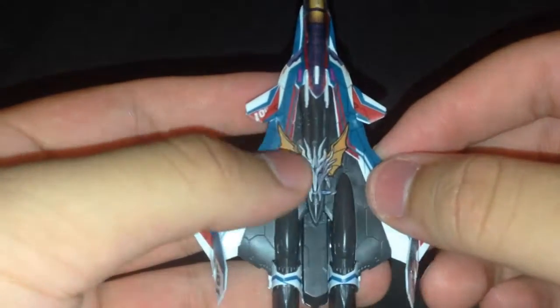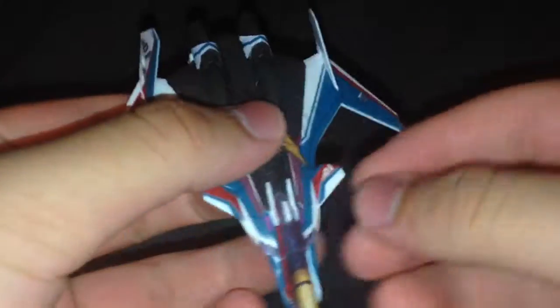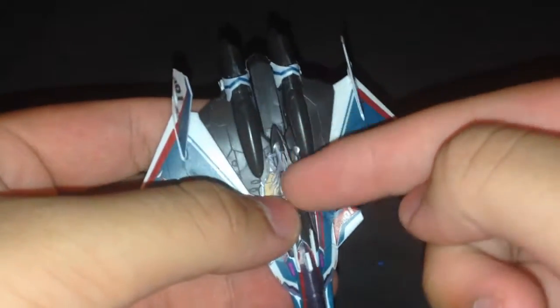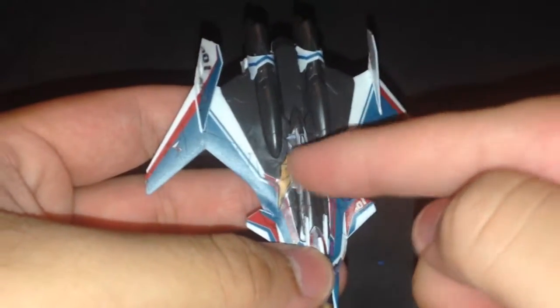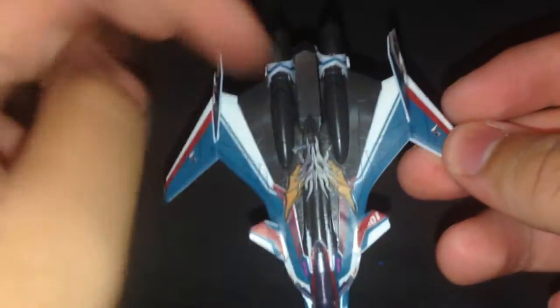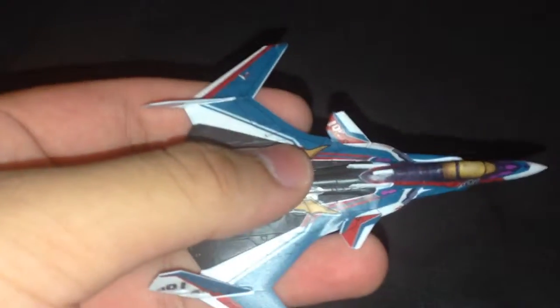It's going to be a pain in the butt to apply on the 1/72nd scale, I know that for sure, because of all the moving parts and all the separate bits of the decal that are going to have to be separated for the actual folding mechanism for the weapon container to work. It's going to be a pain in the butt to stick around a bigger model, but oh well.